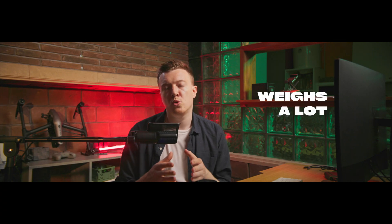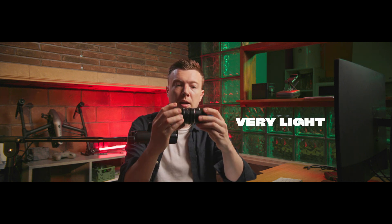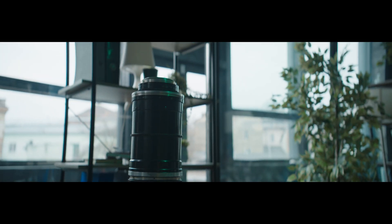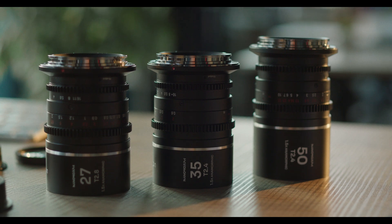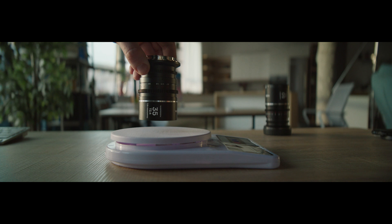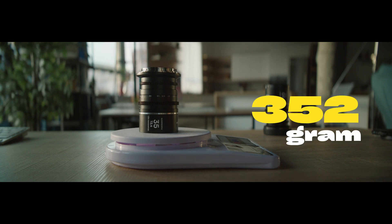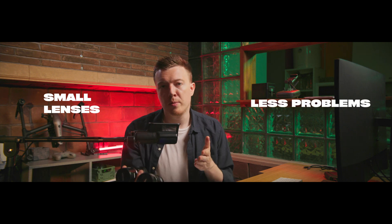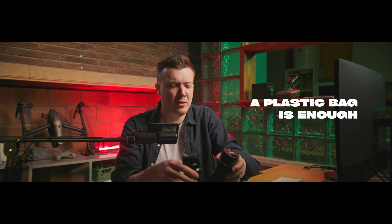In general, anamorphic lenses weigh a lot due to their structure. But these lenses are very light, which makes you as mobile as possible on set. If you talk about the weight: the 27mm weighs 313g, the 35mm weighs 352g, and the 50mm weighs 394g. The smaller the lenses, the fewer problems there will be on set.